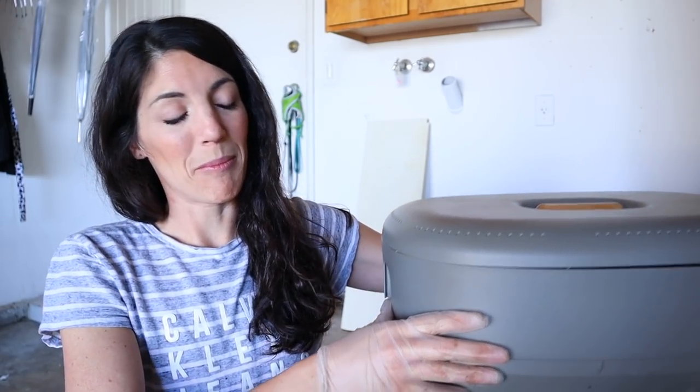I have not fed the worms in over a month since before we moved. I think the last time I fed them was that vermicomposting smoothie and maybe a couple apple cores in between. I would just like to show you how easy it is to keep worms alive. If you feel like you have a black thumb or composting is scary, I want to encourage you to try vermicomposting because it's very hard to kill worms — they're very resilient little creatures.